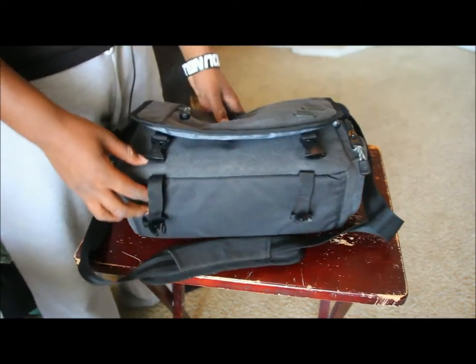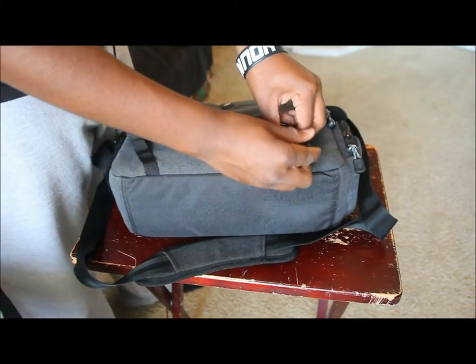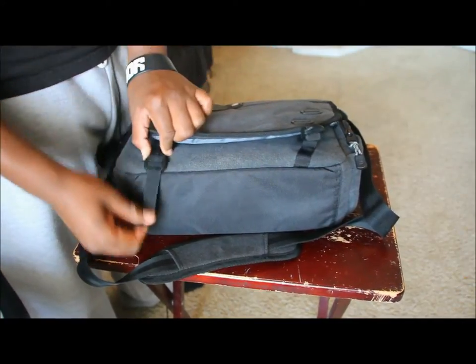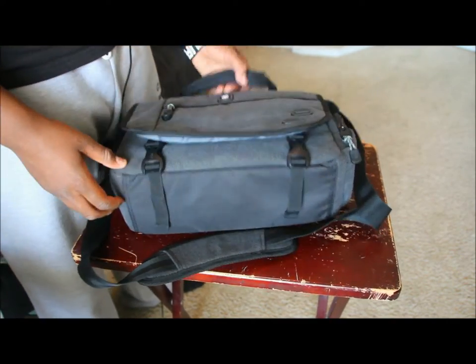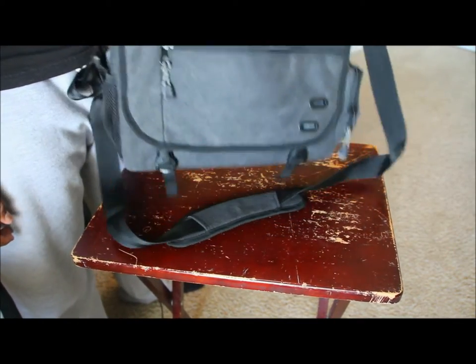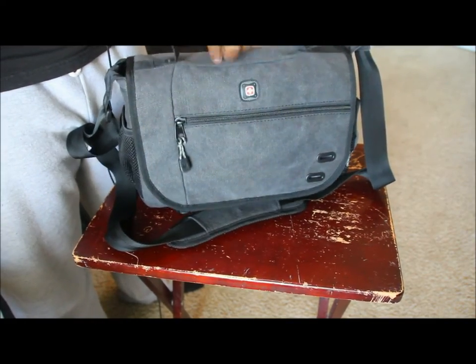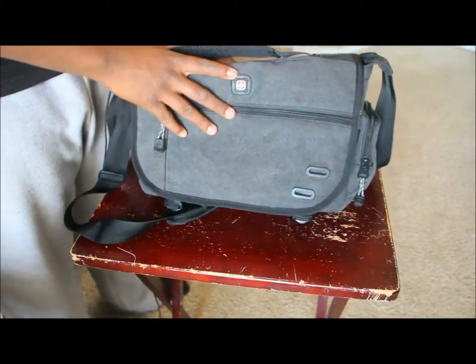One more thing — the bag has two adjustable clamps on the front. You can tighten or loosen them as needed. When everything is closed up, there's a handle on top with a good grip, and it's made of quality material so it's not going to rip.